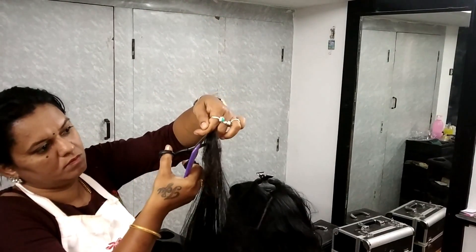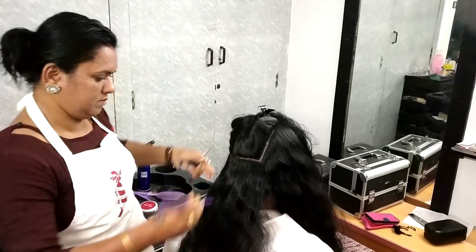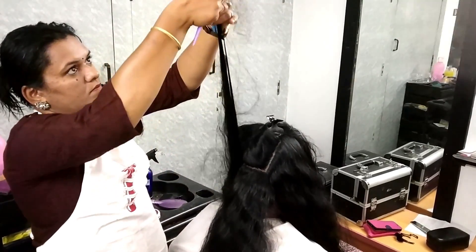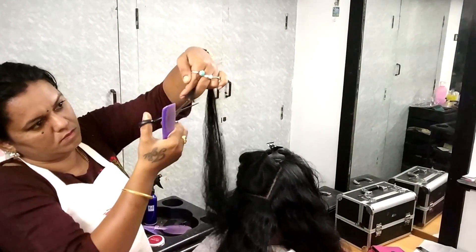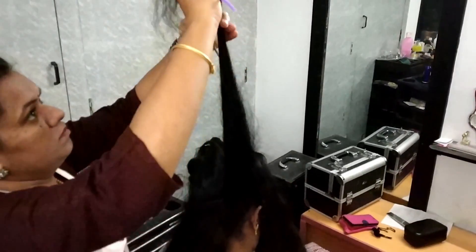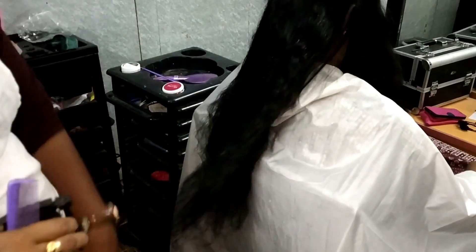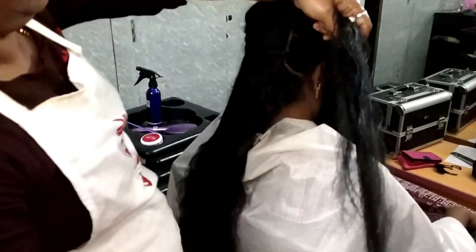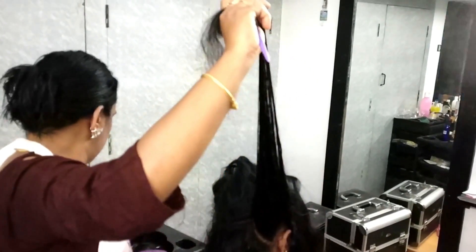I am going to start with 90-degree layers. I am going to cut the hair in 90 degrees — I will cut the hair in thin sections, portion by portion.